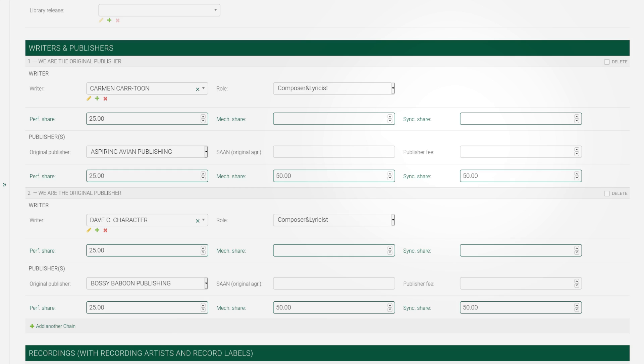In the second example, we have two writers. Carmen we had previously, with Avians. And Dave is in BMI, so the publisher must also be a BMI affiliate. Bossy Baboons, BMI.